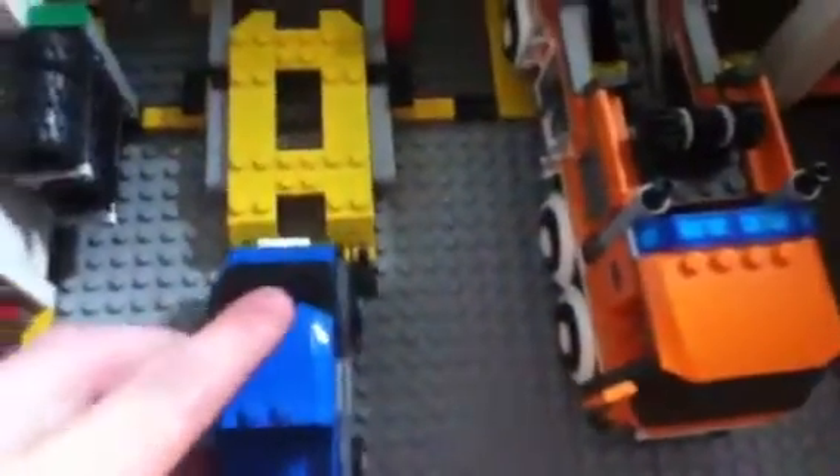Moving on to the garage itself — this is one of my favorite parts. There's a lift for the truck. Basically the truck drives right on top and there's a little lever on the side to bring it up so you can fix the underneath transmission. I thought that worked pretty well — it's a really good feature, because you can't have a garage without a lift.